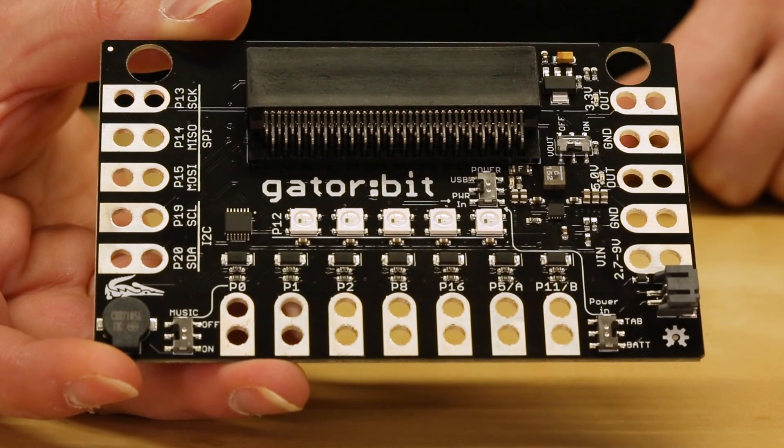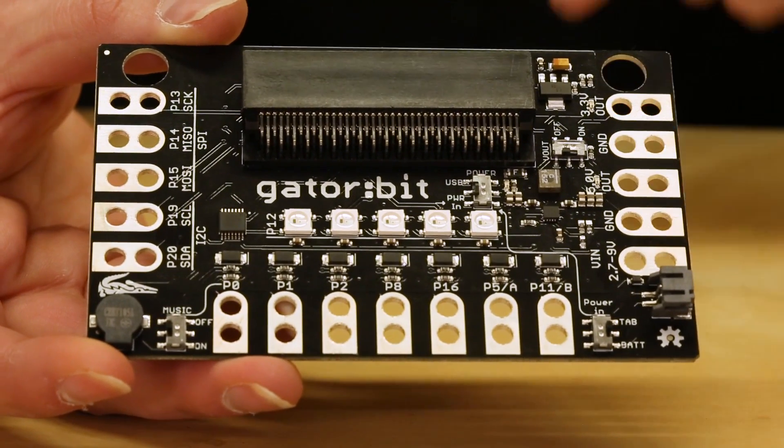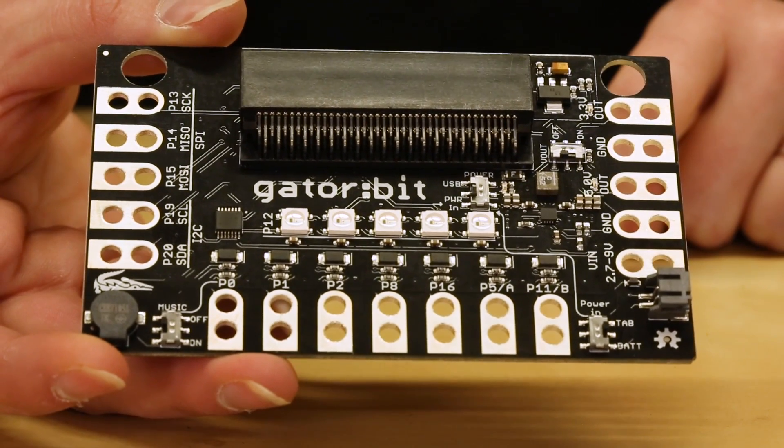Along the bottom you have ADC pins 0, 1, and 2, as well as the pins connected to buttons A and B, and then in the center you've also got pins 8 and pin 16.